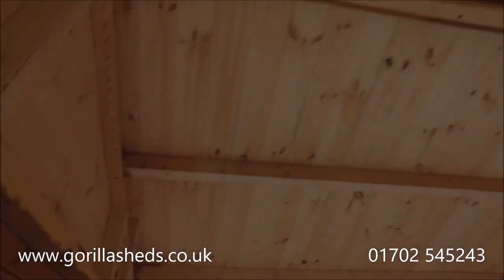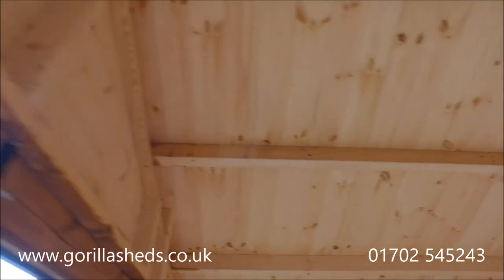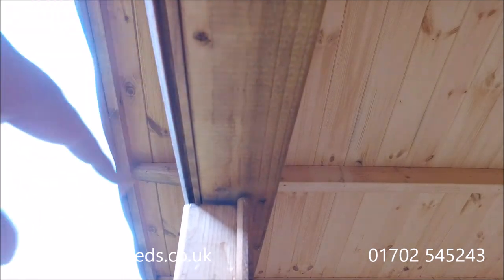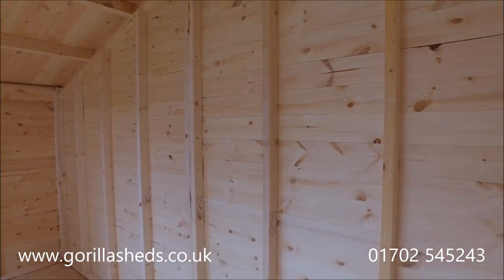The cladding on this one is thicker than normal. The only place you're actually going to see the thickness is just here — it's 16 millimeter finished cladding. Normally we use 12 millimeter, but this client wanted the 16 mil, so that's what we've done.